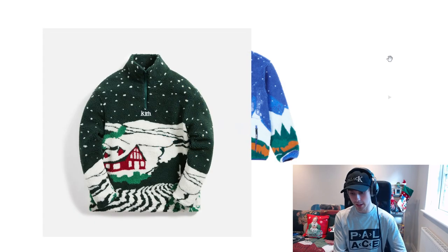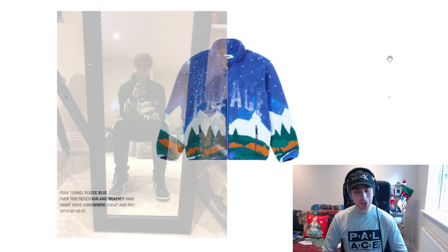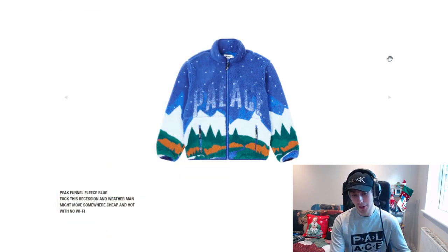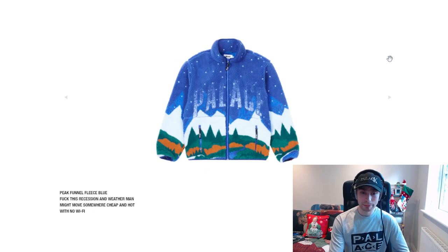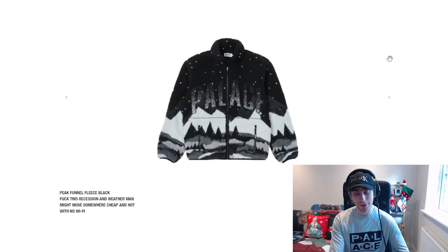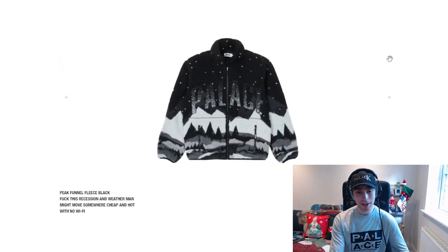I bought one from Kith last year in a green colourway, and they released a blue one at the same time. I don't know whether I'd prefer to go for the blue fleece or the black colourway. The black is more clean and you could probably wear it year round, while the blue has nicer fading on the text — and it's more highlighted at Christmas time.